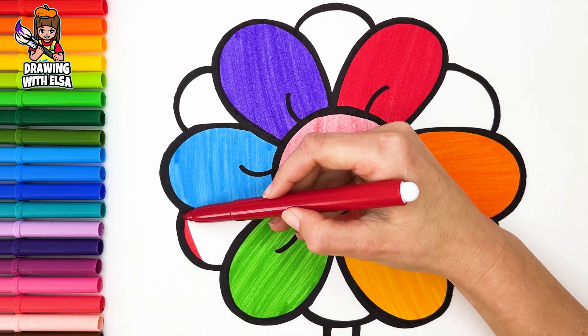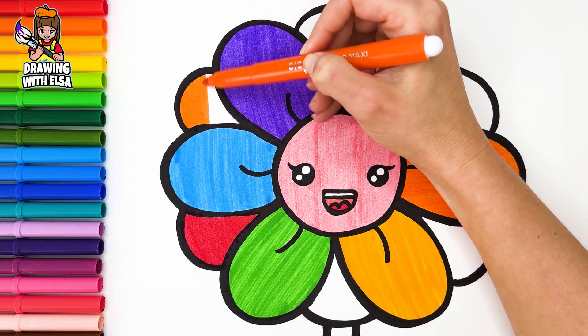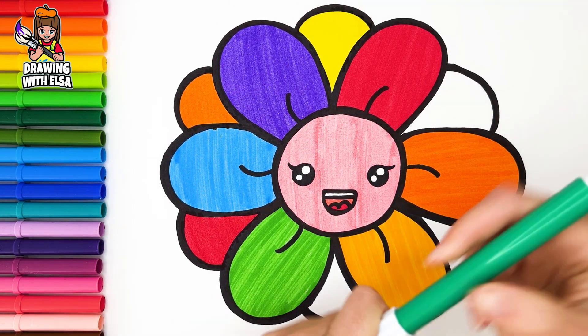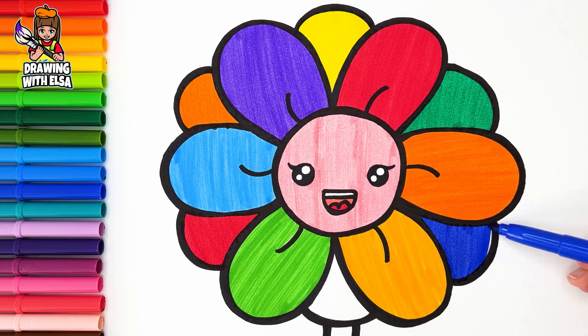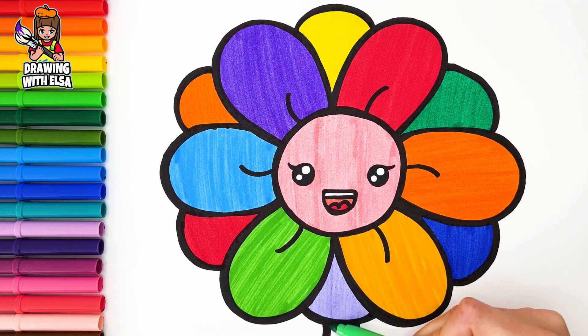Red. Red. Orange. Yellow. Green. Blue. Light purple. Light green.